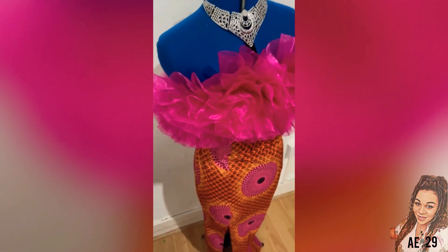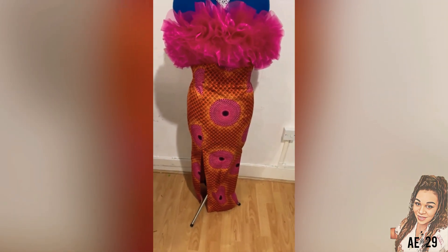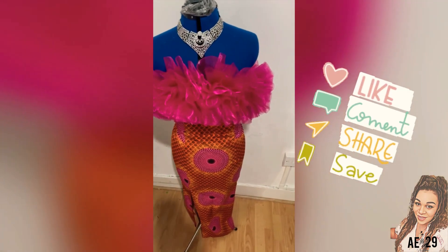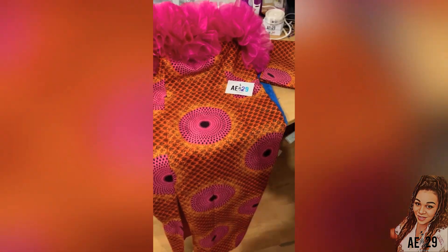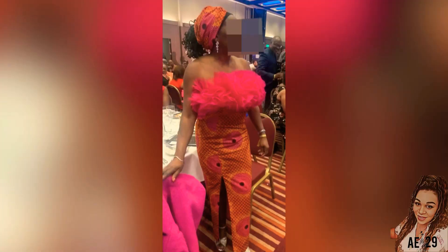And here we go — voila! Looking cute. Now I have to get ready to give it to my client. I hope you guys enjoyed the video. Don't forget to like, comment and subscribe, and we will definitely see you next week. Bye!